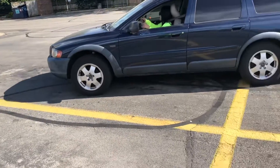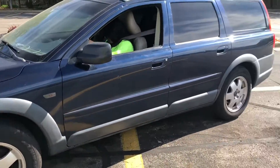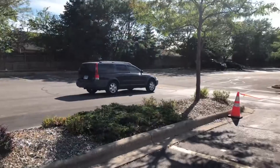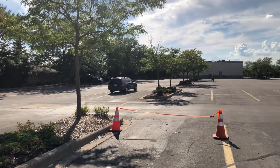No, no, no — do it again, just pull forward again. I got my niece! Everybody knows that practice makes perfect.